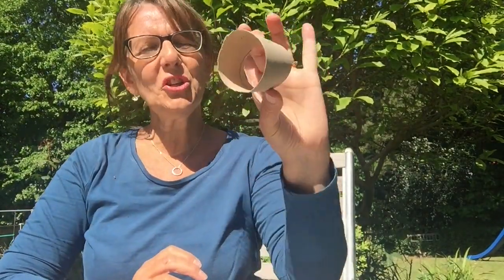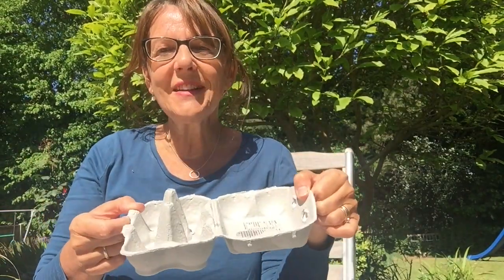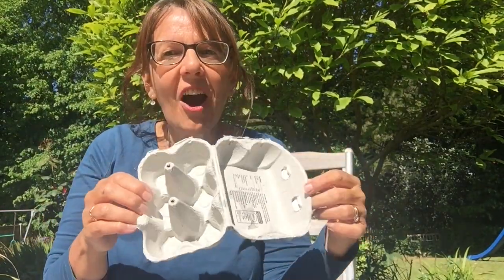Sticks. And I might use some other things as well, like some cardboard tubes or bits of my egg box, to make lots of little places for my bugs to hide in. Let's see how we can do it.